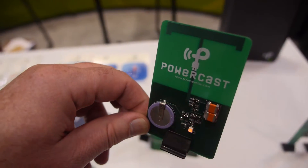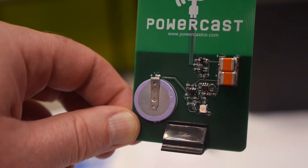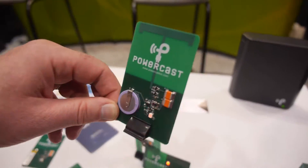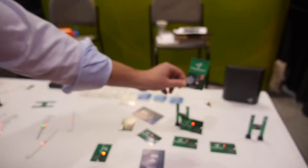Each time that LED fires, it means enough energy has been gathered out of the air to triple-charge the battery. So in the case of a wearable, you could essentially have lifetime battery life. You just place the transmitter somewhere nearby, and the charging speed depends on the distance from the transmitter.